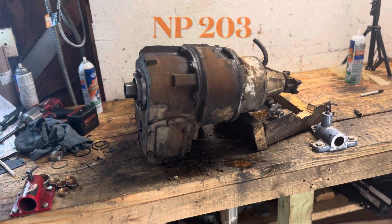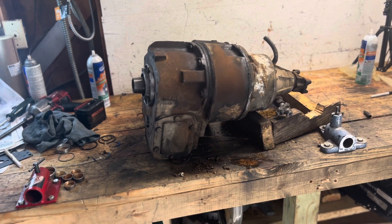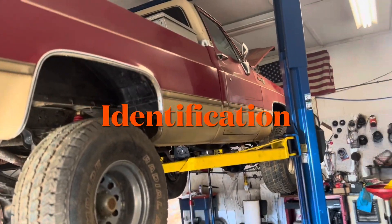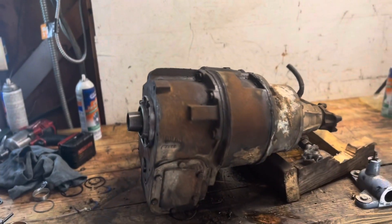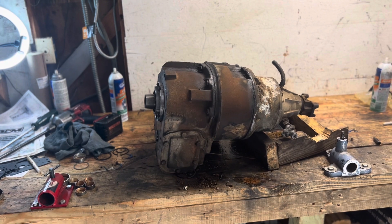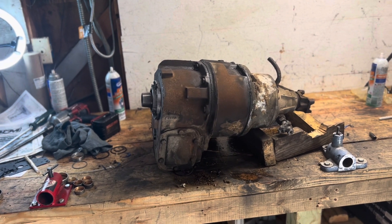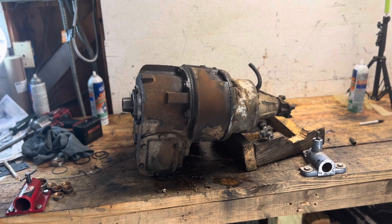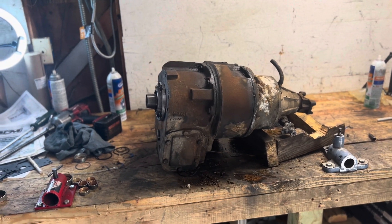Hey y'all, come in this morning to talk about identifying your transfer case. We're still working on the 1977 K10 square body truck for a friend of mine — we've done a couple videos on it you can check out on my channel. What we're talking about right now is how you identify the transfer case. I've got some leaks fixed and I need to get parts, so how do I know what to ask for?